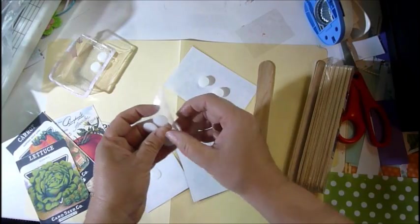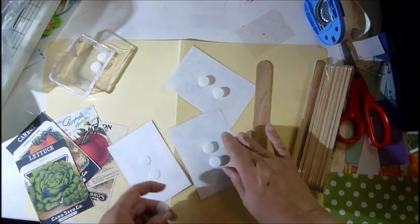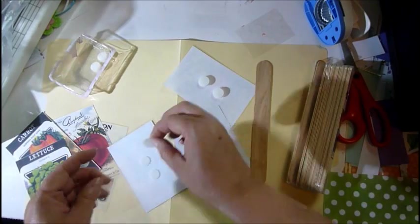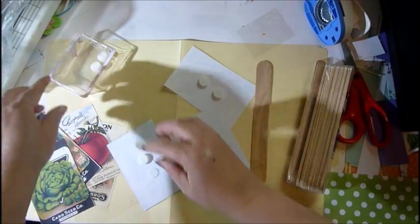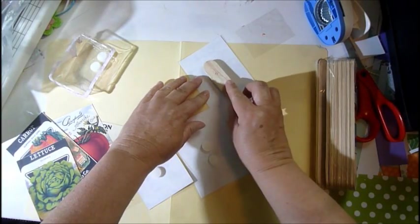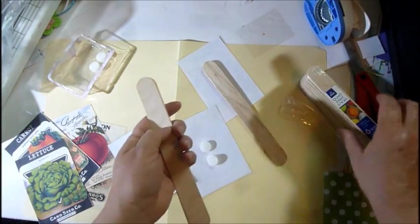Some people might be thinking about what they want to do in the spring. What a great put-together if you have gardening gloves and little things to work in the garden — gather them all up in a basket and you can sell that for a holiday gift, birthday gift, or any kind of gift. Depending on who you're giving them to, this could be something you sell all year round.